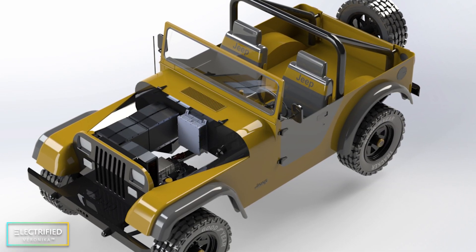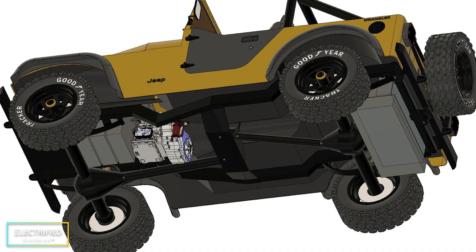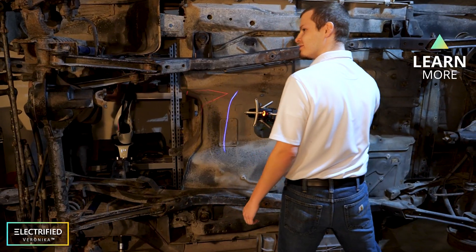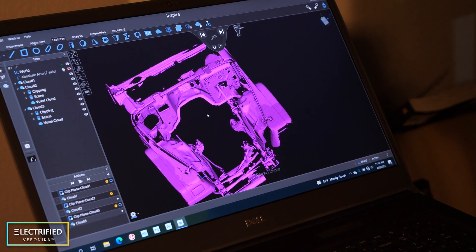We started by downloading a CAD model we found online — a fun and basic 3D model — which allowed us to place components we were thinking about using and do some basic concept work. While this was a rough model, we were really lucky when Hexagon came over to scan the Jeep sitting in our garage. What we got from that is a very accurate point cloud model that we then converted into a surface model.